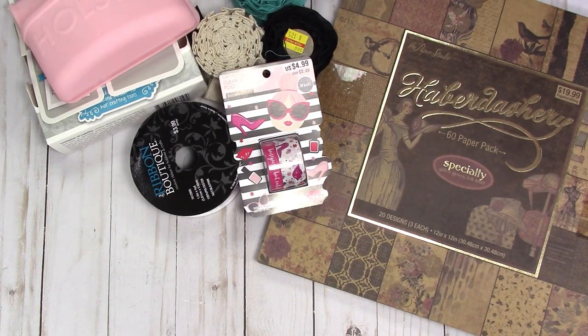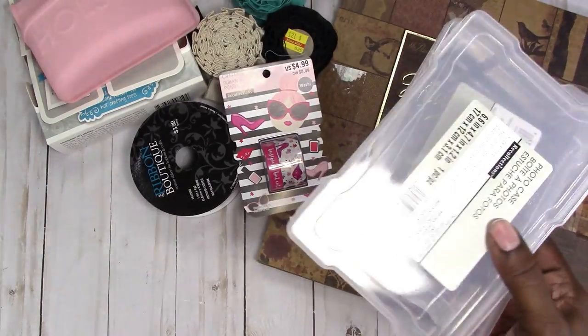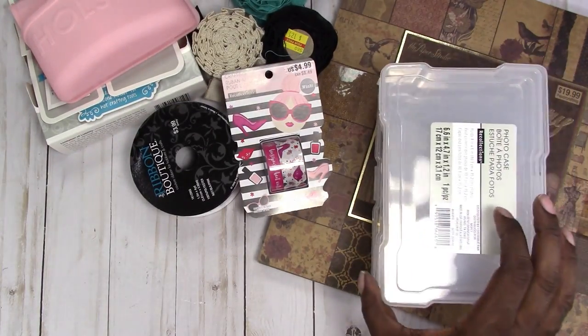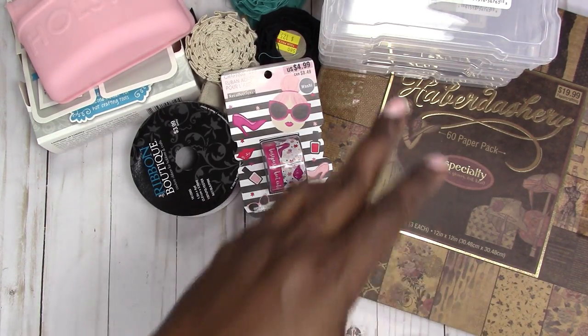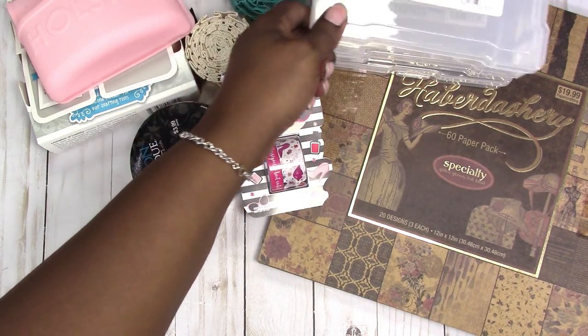All of the storage is on sale also. I had picked up a few of these previously and picked up four more of them. I'm using these to store my die cuts and other small embellishments so that I don't have stuff all over the place. They're regularly $1.99 and I think I got them for 50% off.